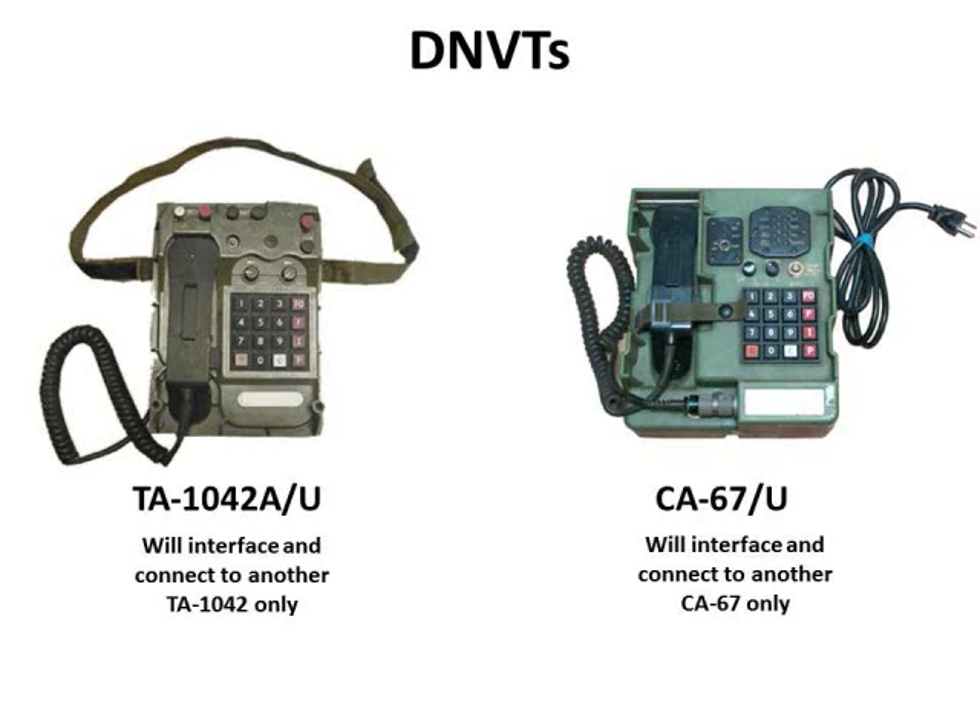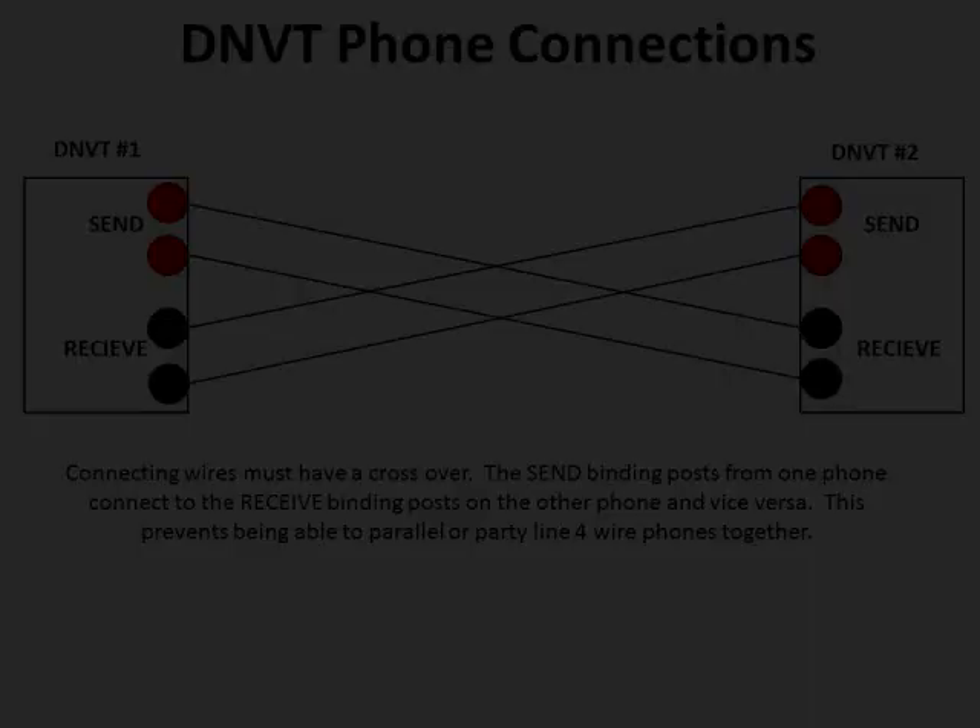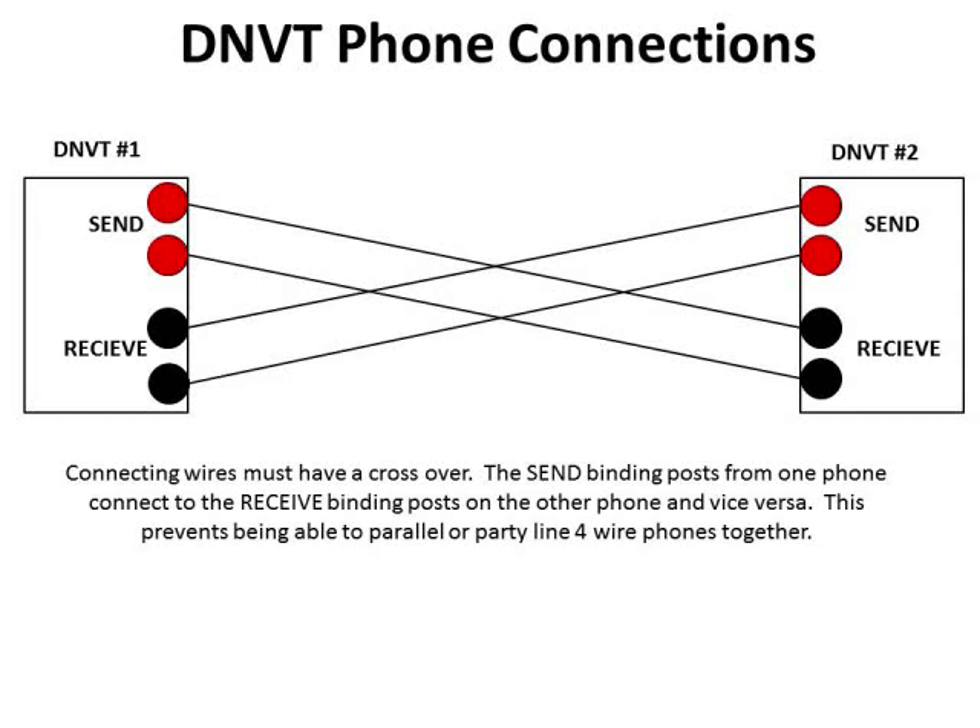These are fairly good phones but a bit expensive — TA-1042s have sold for $100 or more each, same for the CA-67. Keep your eyes open and pick up two phones, since you need two for these to work. To wire DNVT phones together, they connect just like the four-wire analog phones: connect the send terminal of DNVT1 to the receive terminal of DNVT2 and vice versa. That crossover also prevents DNVTs from being set up in parallel or party-line configurations.